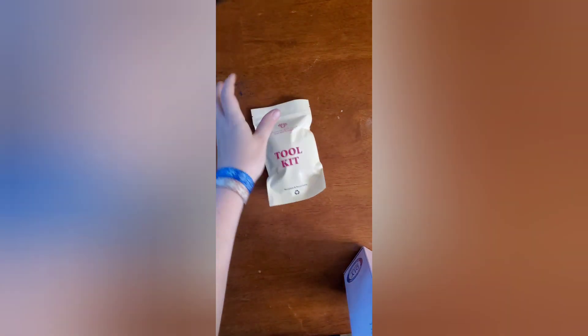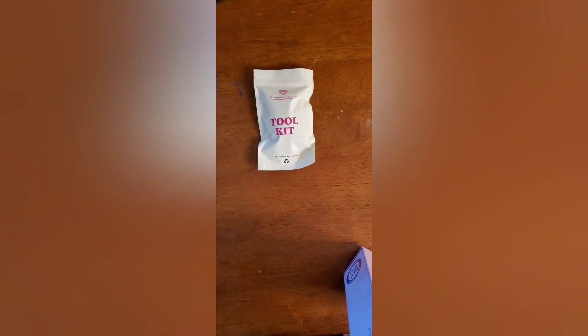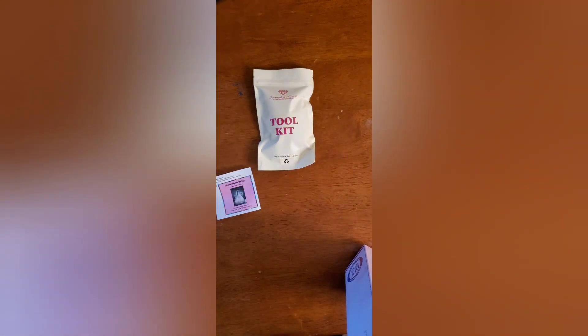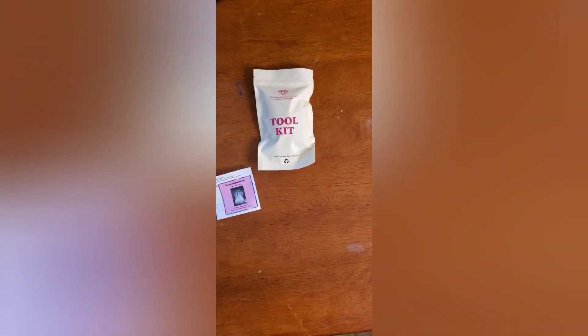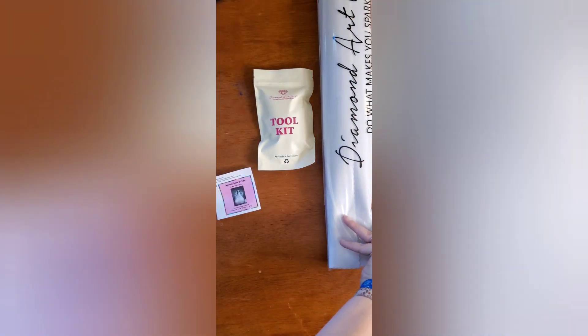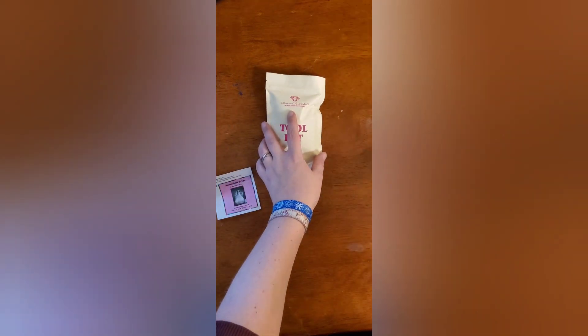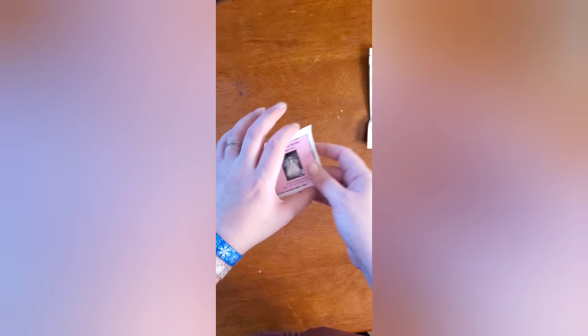So we have a toolkit, the itty bitty sticker, and the canvas. We'll set the canvas aside for right now and look at the toolkit first.